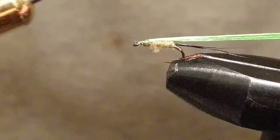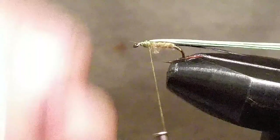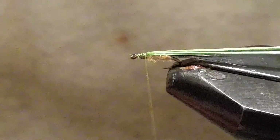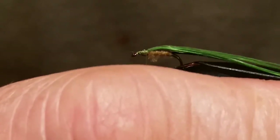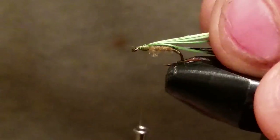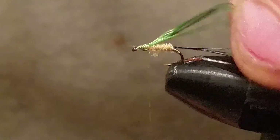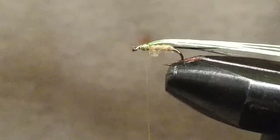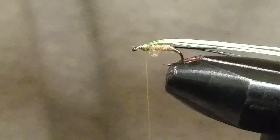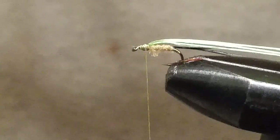When you stretch this floss, you can see it's about as wide as the hook body right there — that's what you want. Not too thin and not too thick either. I tried doing this with goose biots and it works, but it doesn't work as good as the floss.